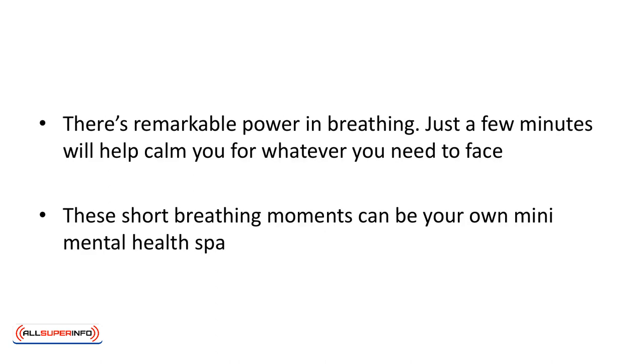You can do this exercise anywhere, such as in an elevator or while waiting for a street light to change. There's remarkable power in breathing. Just a few minutes will help calm you for whatever you need to face. These short breathing moments can be your own mini health spa.